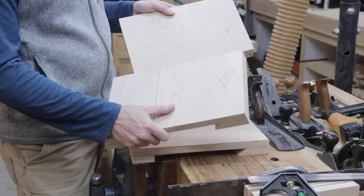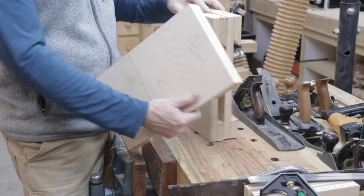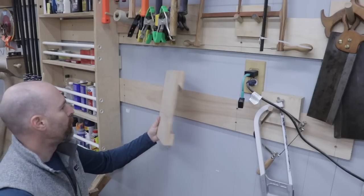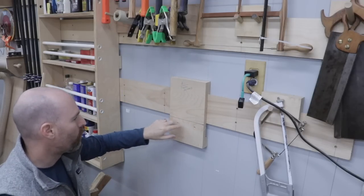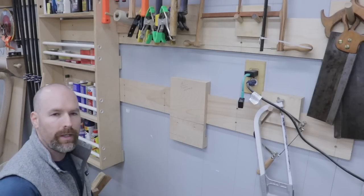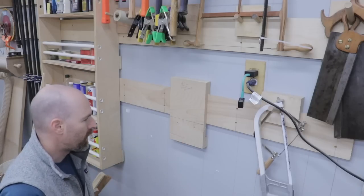I went ahead and cut our experiment into three pieces — I thought it would be more accurate to have three different tool holders and demonstrate each method one at a time. It's also going to be a lot easier to add the locking mechanism when they're in smaller pieces. For the screw method, we're simply going to put our tool holder on the wall, mark out where the bottom of our wall cleat is, add a spacer behind it, and put two screws in the lock. I did a counter-sinking for the screws just to make it look a little bit better.